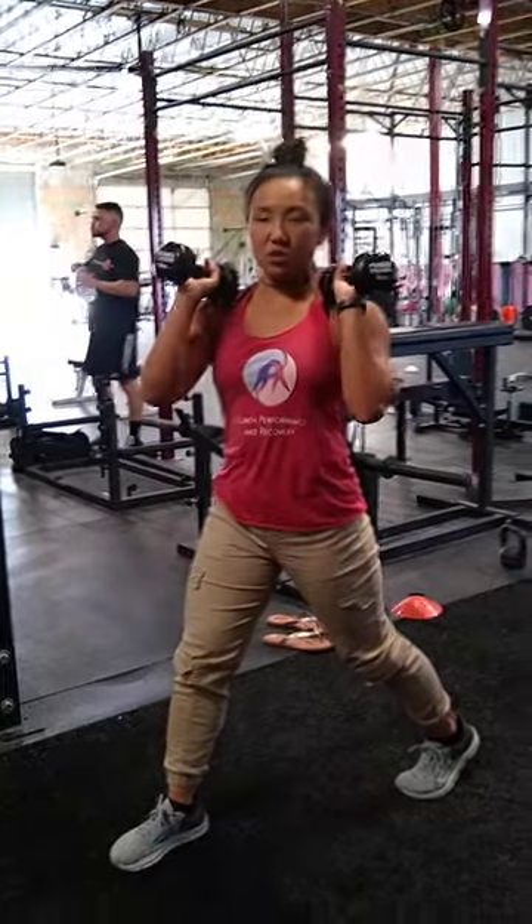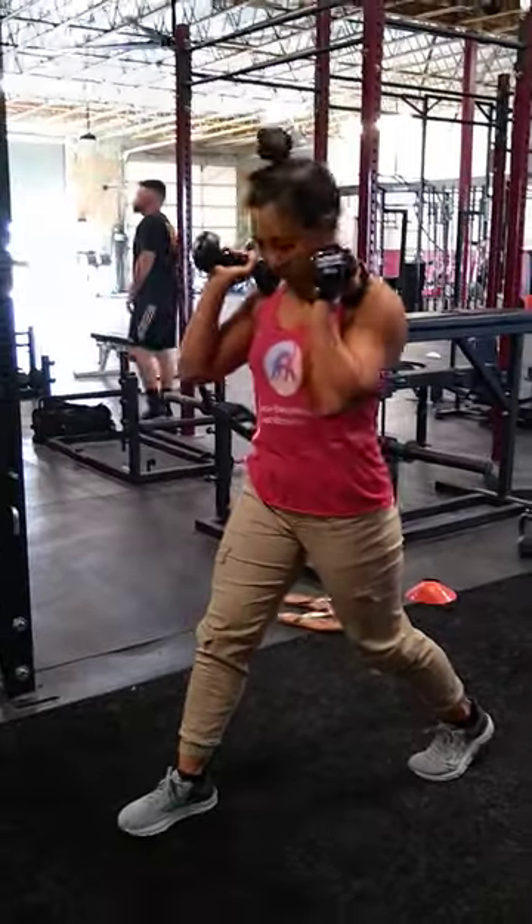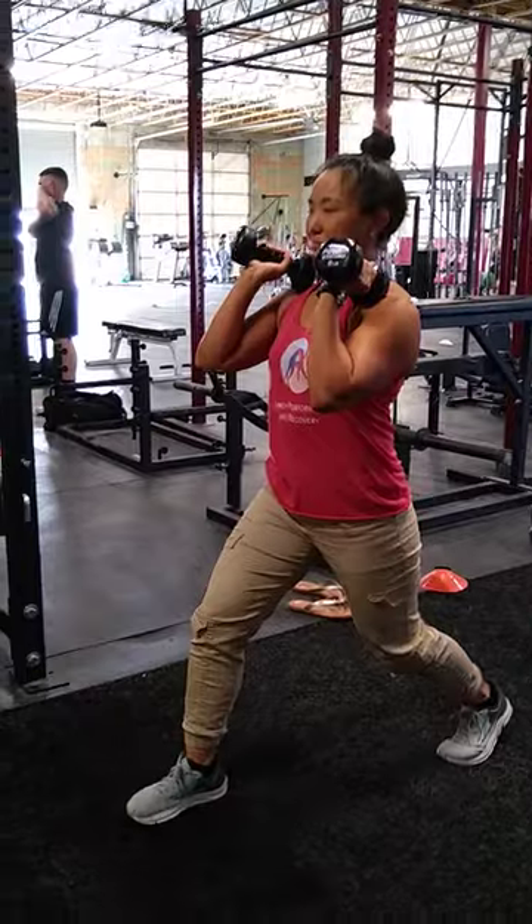You're going to have the dumbbells up on your shoulders, and when you're working on your booty collar, and when you come down, why don't you try to straighten the knee down?